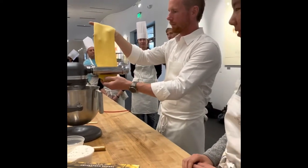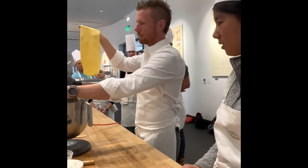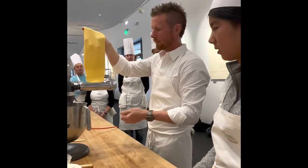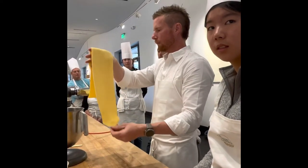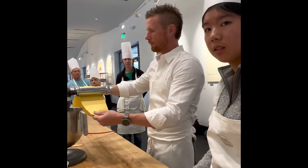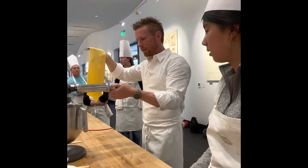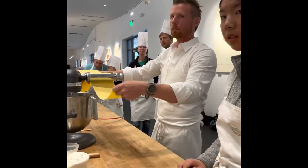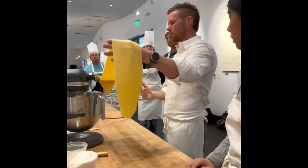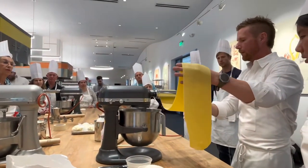Even though we let the dough rest, we never fully relax the gluten when we laminate it. So to get a full two-roll-through on every number, we go through each setting a couple of times to handle that little bit of bounce-back. These machines start at setting seven, so we'll roll through at seven two to three times before going to six. We're just ensuring that the elasticity is properly addressed — that rubber band, when you roll it, will spring back a little the first time but relax more on the second pass.